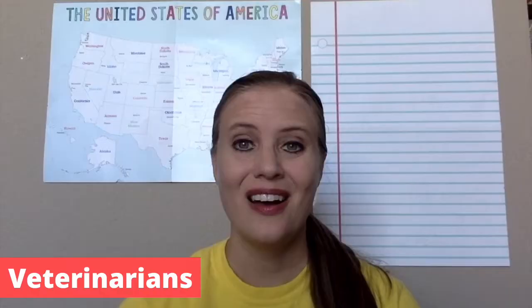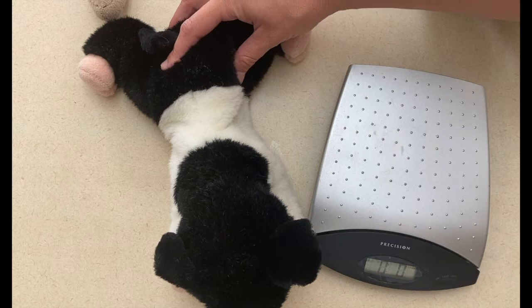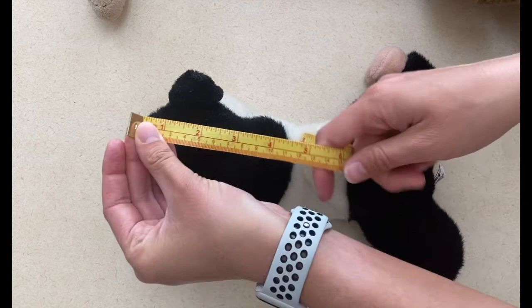Today's community helper we're going to talk about is a veterinarian. For an activity for this community helper, I would have the children each bring their own stuffed animal to school so that you can measure, weigh them, and even sort them by color, size, height, anything you can think of to help them practice sorting. This is also fun because the children get to bring something from home.